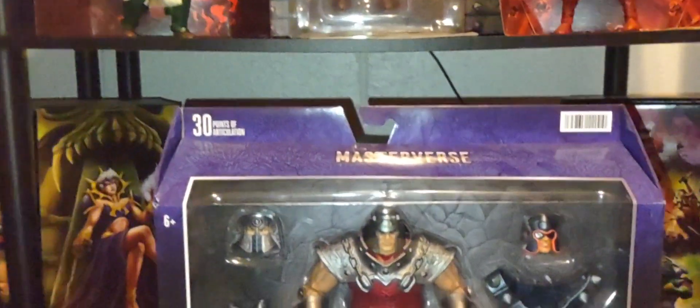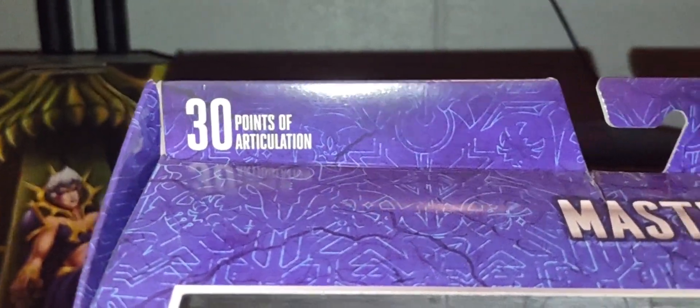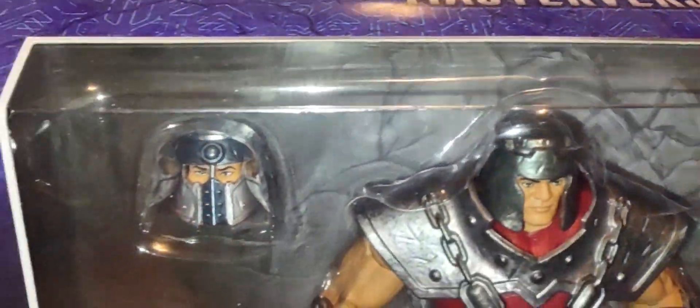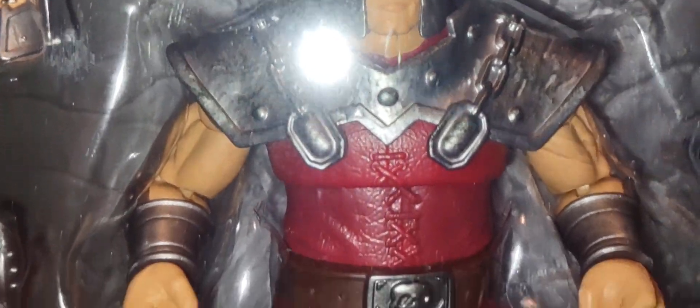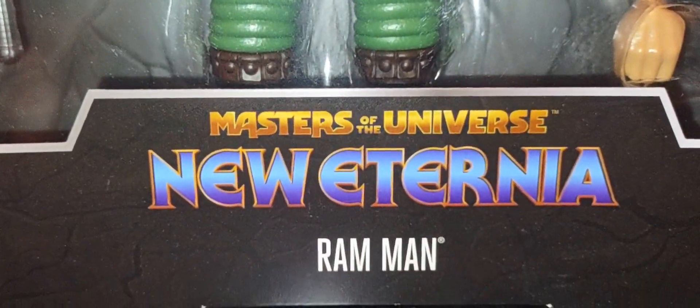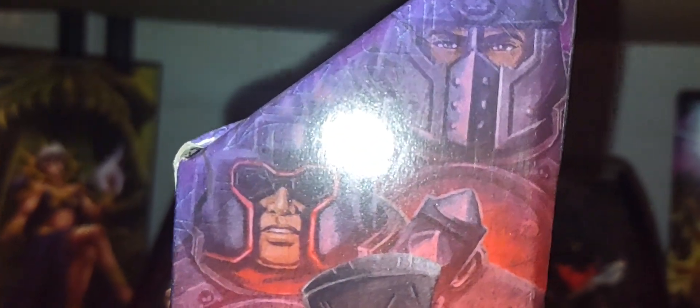Here we go — the deluxe figure of Ram Man, the Target exclusive. It has 30 points of articulation under the Masterverse branding. Comes with two amazing head sculpts. This is the head sculpt I prefer right here — the classic Ram Man look. It looks absolutely amazing. Of course his vintage Power Axe, extra harness, and a couple pairs of hands. There's the New Eternia logo and a nice glamour shot of the figure.